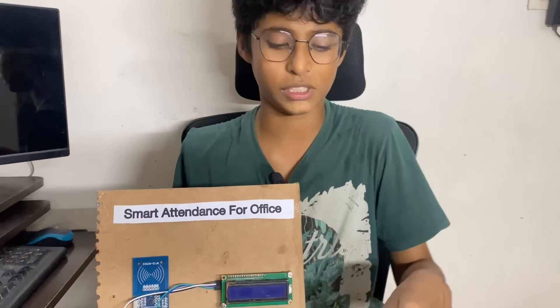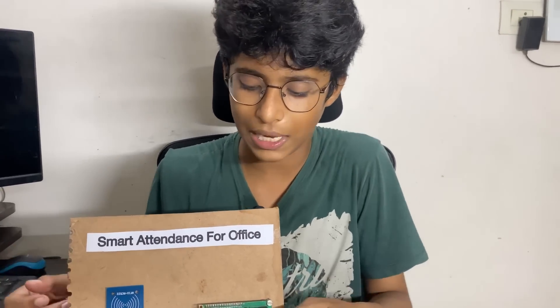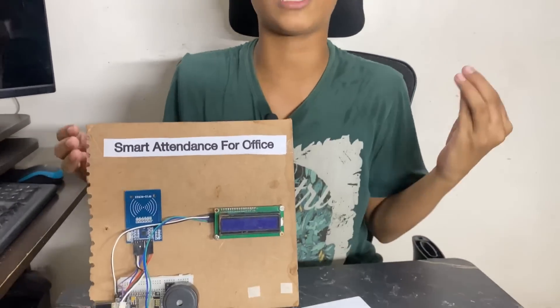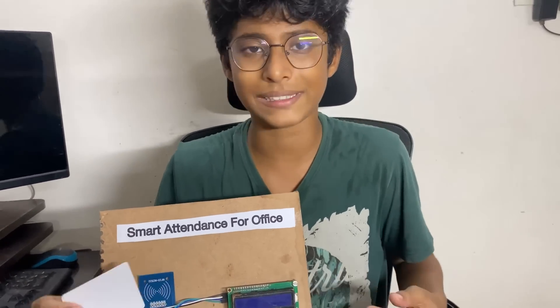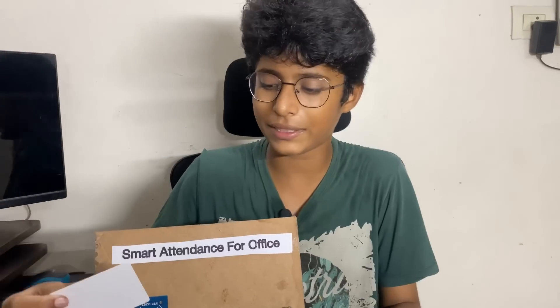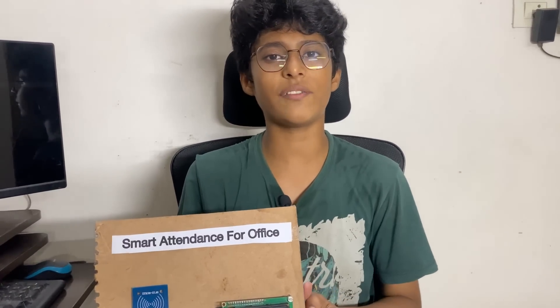Using the NodeMCU. As you know, a few months before I did a project which was RFID based lock, so we can implement this system in the lock system. At that time, whenever we scan, only at that time the door will open, and whoever has entered, their name will be stored in the card, so whenever they scan it, it will be stored in Excel.